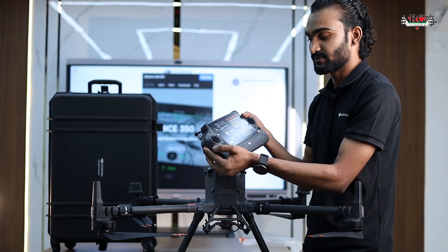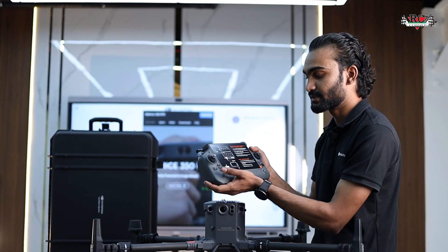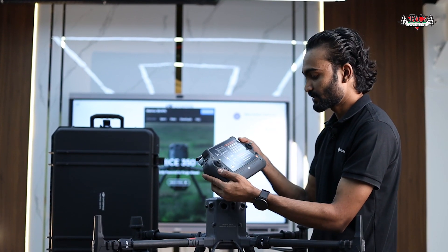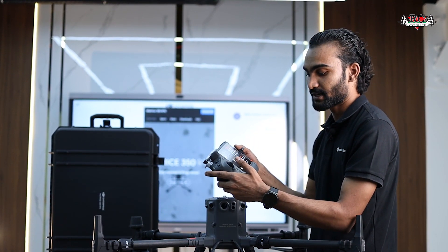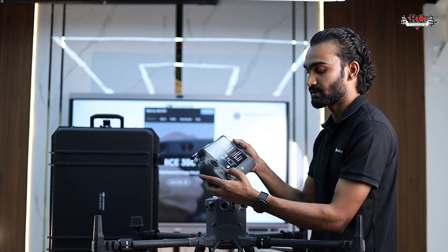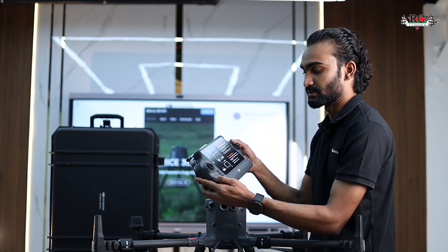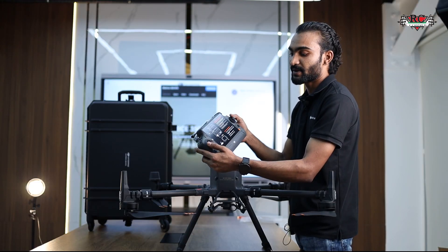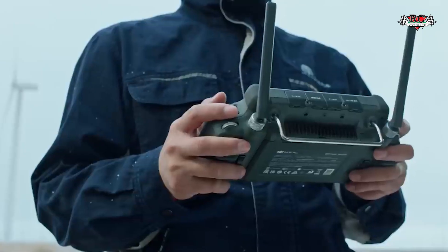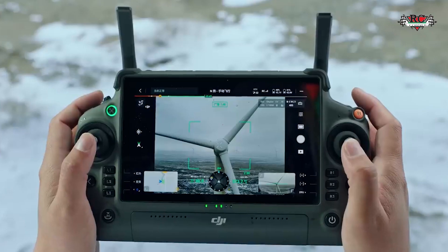This remote has a wide screen with some additional extra buttons, so we don't have to remove our hands from the gimbal controls — we can control everything from the external buttons. Previously, the Matrice 300 came with the Enterprise Smart Controller with a 5.5-inch screen, but here we have a much larger screen.